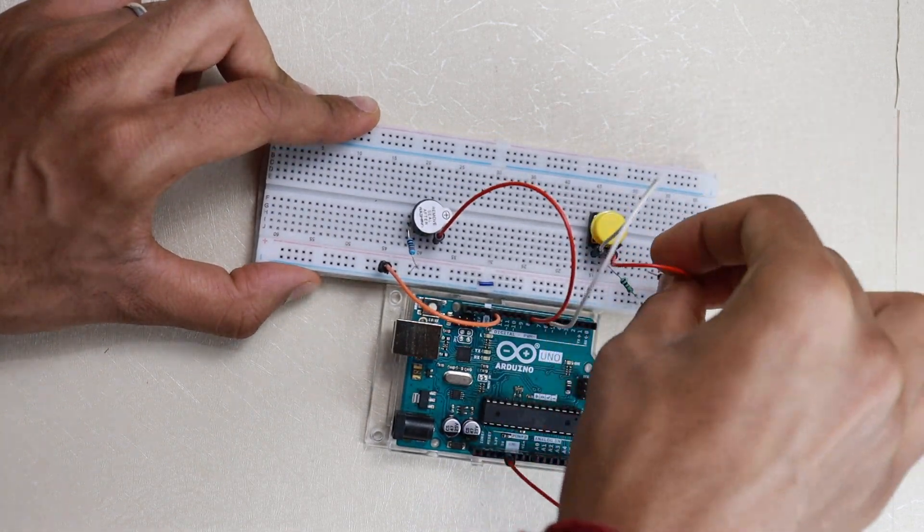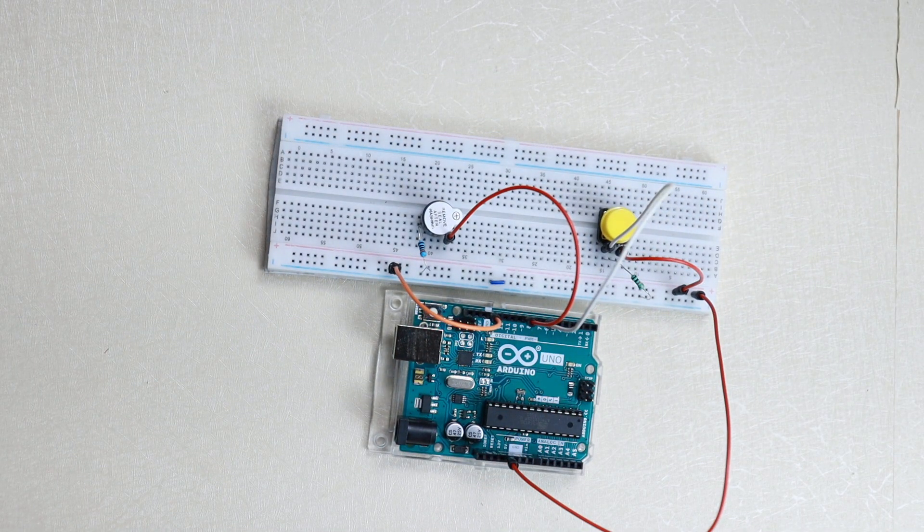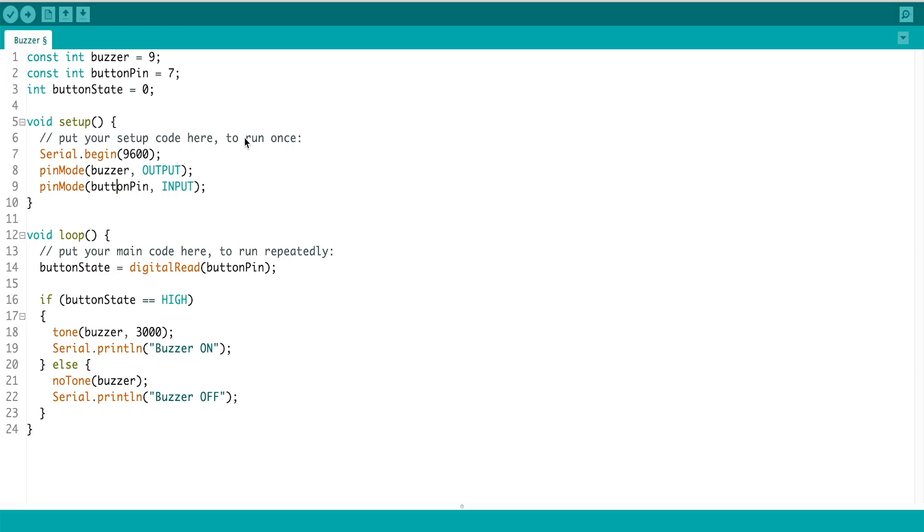In the code, we first define two integers for our pins. Our buzzer is connected to pin 9, so we have a constant integer with value 9. Our button is connected to pin 7. We also define another integer called 'button' with an initial value of 0. In the setup function, we start the serial monitor, define the buzzer pin as an output, and define the button pin as an input.